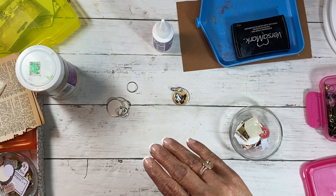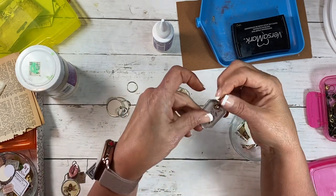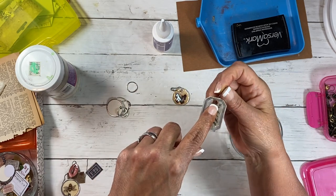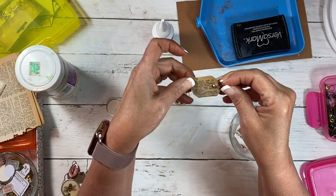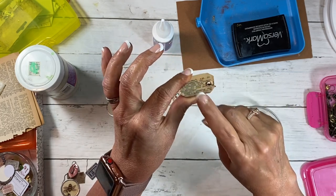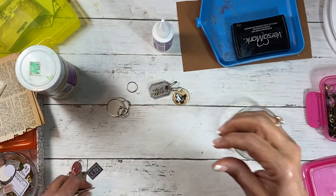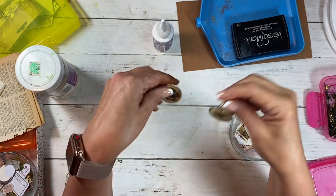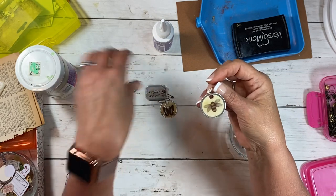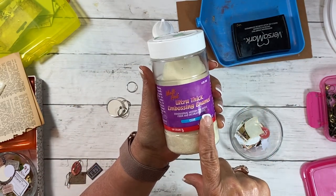Let me show you some of the ones I've already done. This one is just a small tag — I think I got it from Field Notes. I put an eyelet in it, did both sides, and backed the back with a dictionary page. I thought that was kind of cute. This other one is similar, and on the glossy accents versus the embossing, they turn out very similar. I did this one and the other one with ultra thick embossing enamel, clear.